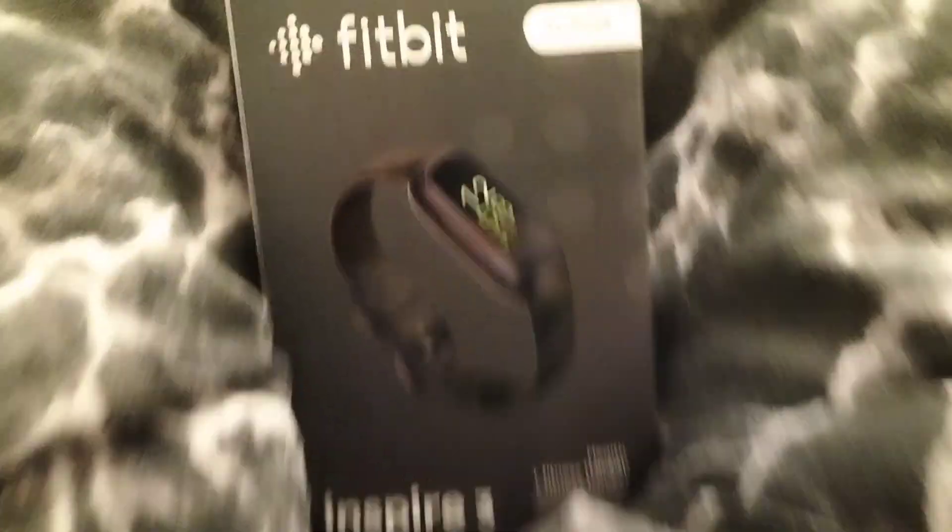And that's it for today guys. I hope you've enjoyed my video and you hopefully know how to work your Fitbit Inspire 3. Peace.